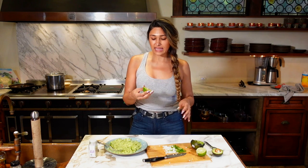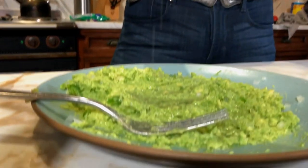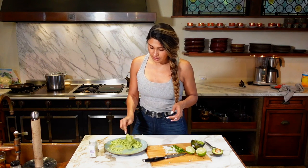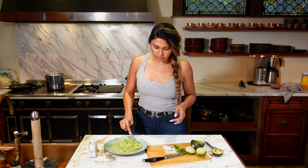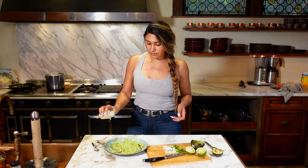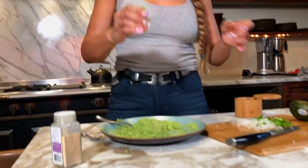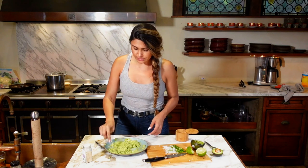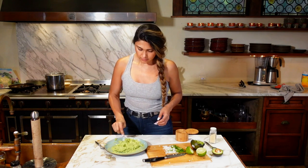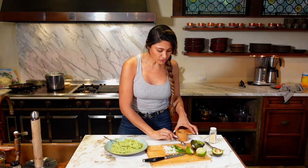And now we're going to add a lime. This lime is very juicy. We're going to start with the juice of half a lime, taste it, and if we need more then we'll add a little more. If you have onion salt, I'm going to add a little garlic powder, a little salt, a little more lime. This is now officially half a lime juice. Hmm, perfect. Perfection.